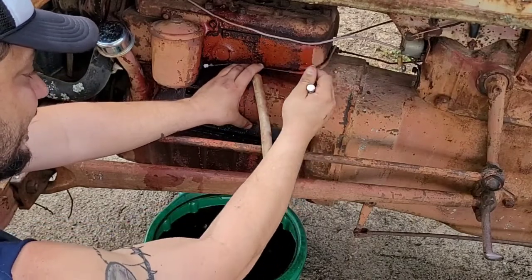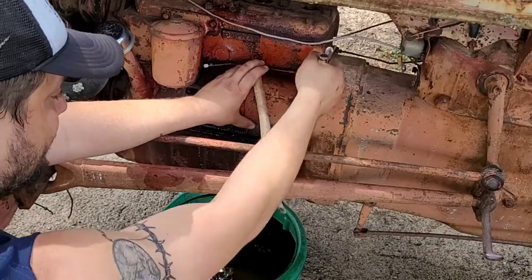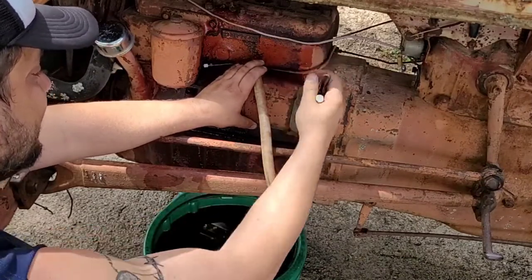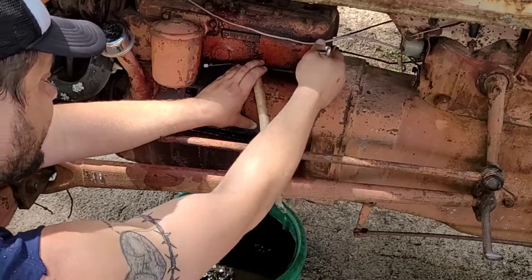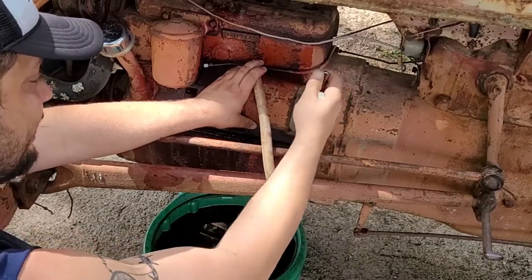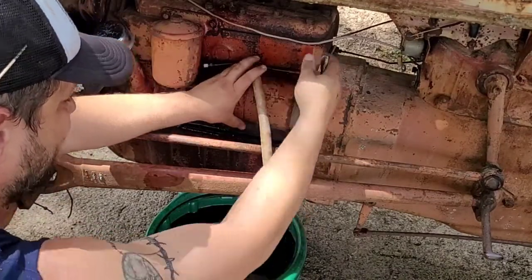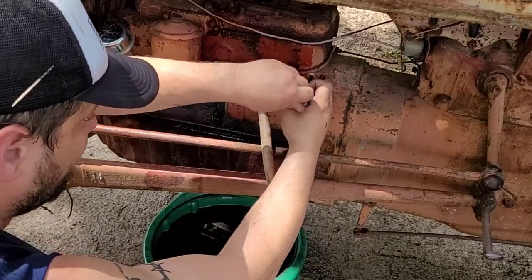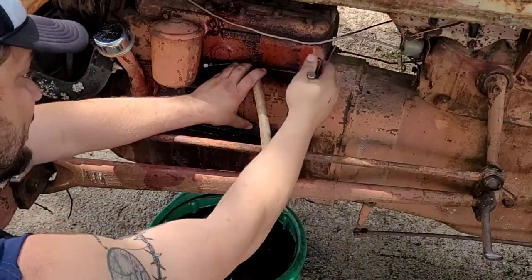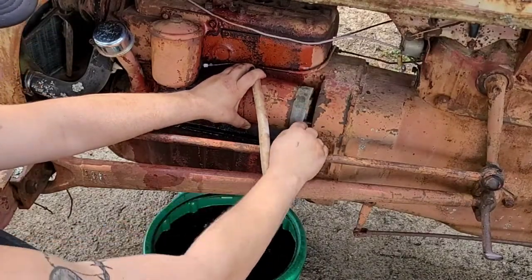I'm gonna do something similar — I'm gonna try and get some cap nuts, but we'll just see what they have at the hardware store downtown. This is spinning — luckily I was afraid when they broke it off that it was going to be seized in there. I don't know what they were doing to break it off. Obviously you'll want to remove any sort of battery source to it. This bolt will be no good when I'm done with it, but I need this to work for a long time. It's loose right there.